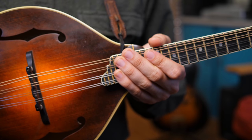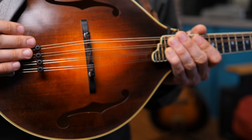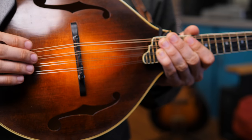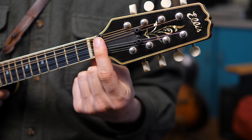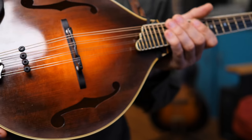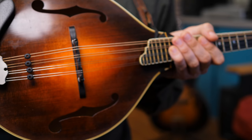A lot of mandolinists will see my videos and notice that I have these little grommets — and in previous videos it's also been a strip of leather or a shoelace. I've got it behind the bridge and above the tailpiece, and also some behind the nut and in front of the tuning pegs. So in these two slots here, and they see these little grommets or pieces of leather and wonder what that's all about.